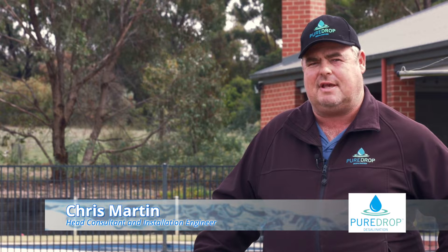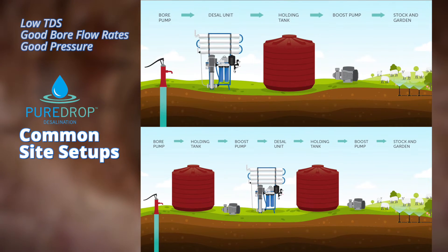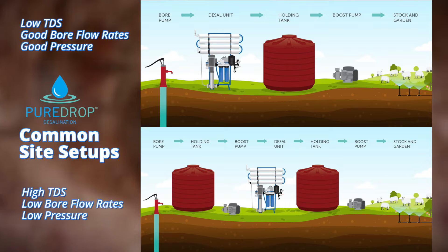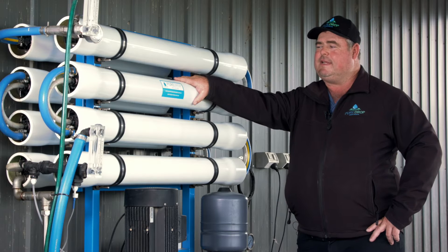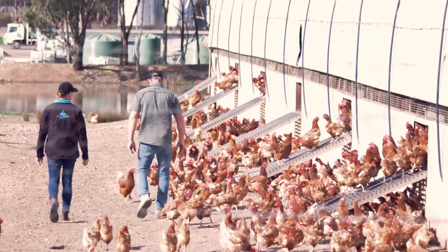Planning the position of the desalination unit, pumps and water storage all need to be considered. Sites are commonly set up in one of two configurations. Through our Pure Drop desalination unit we'll help you access quality water, ensuring suitable and usable water when you need it.